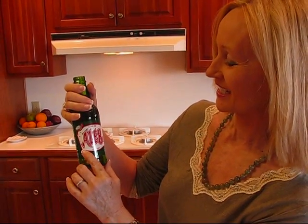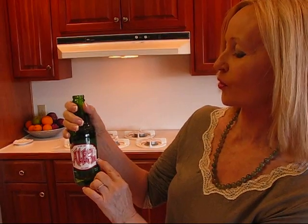We came back with some ALE 8-1. You can buy it here locally. If you can't get it locally, you can get it online at www.ale-8-one.com. They have all sorts of things for sale — the drink itself, as well as items like barbecue sauce and salsa made from the drink. They have recipes as well, so if you want to buy their products you can use their recipes.